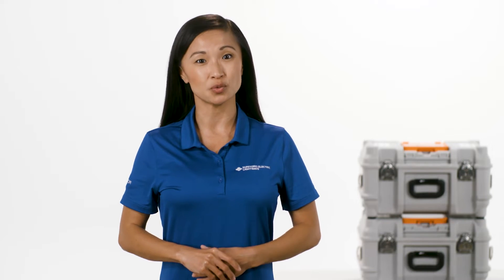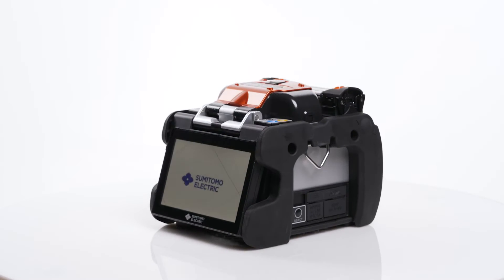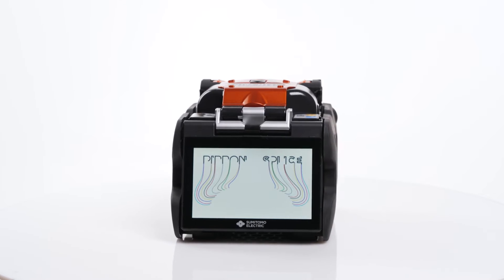Hi. In this video, we're going to walk through the steps to properly clean your Fusion Splicer. For this demonstration, we'll be using the Q102 M12+.